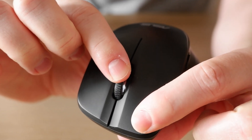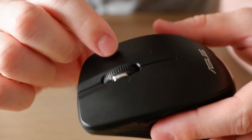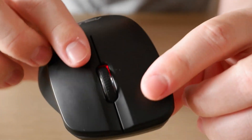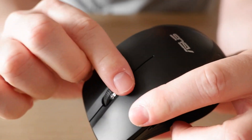One, two, three — nothing happens. After many tries I actually found out that you have to press and hold for six seconds. We should be able to see the light, so let's try that one more time.